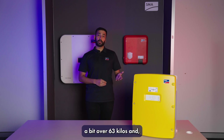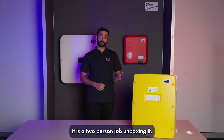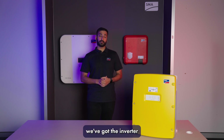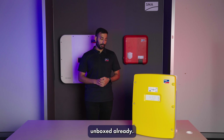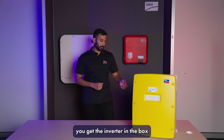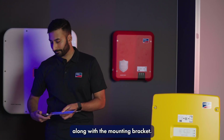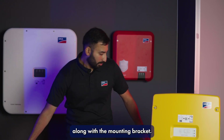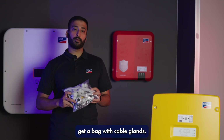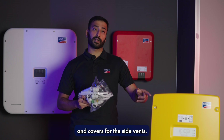Now this thing weighs a bit over 63 kilos and it is a two person job unboxing it. For simplicity's purpose we've got the inverter unboxed already, but when you do unbox it you get the inverter in the box along with the mounting bracket. You'll also get a bag with cable glands, nuts and bolts, and covers for the side vents.